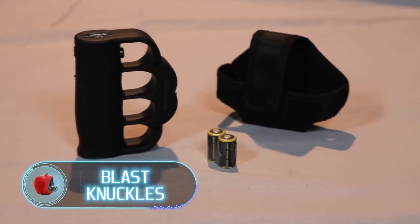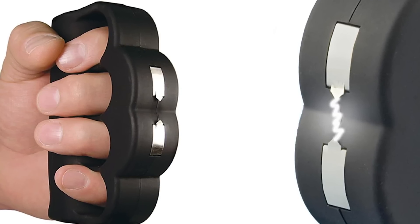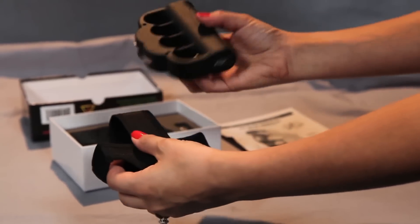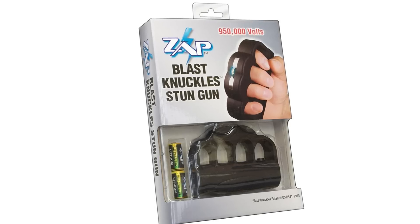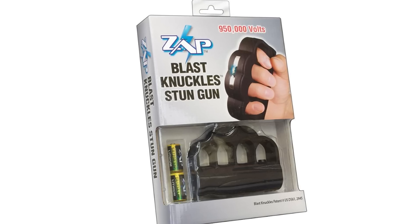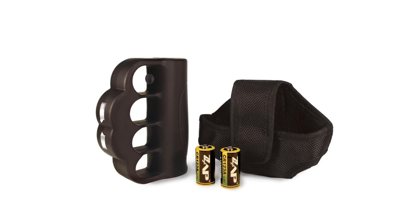Blast Knuckles. Some countries ban brass knuckles, some ban stun guns. Blast knuckles combine these two self-defense tools in one and are therefore banned in 43 states of America, including Hawaii, Massachusetts, New Jersey, New York, and Rhode Island. Nevertheless, blast knuckles are supposed to be carried while walking and jogging. By simply putting them on your arm, the rubber-coated contoured action grip prevents the stun gun from slipping out of your hands, allowing you to maintain a firm hold even during an attack. The safety switch is easy to turn on with your thumb, which guarantees fast activation.